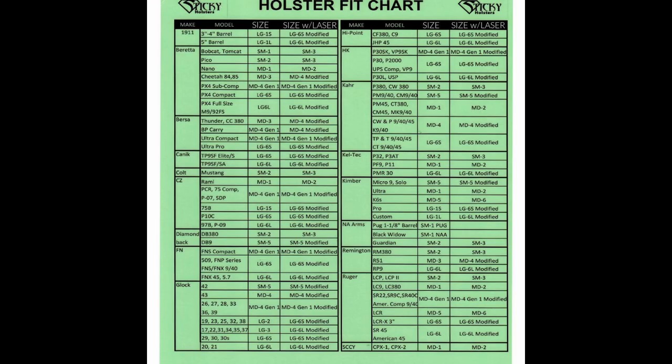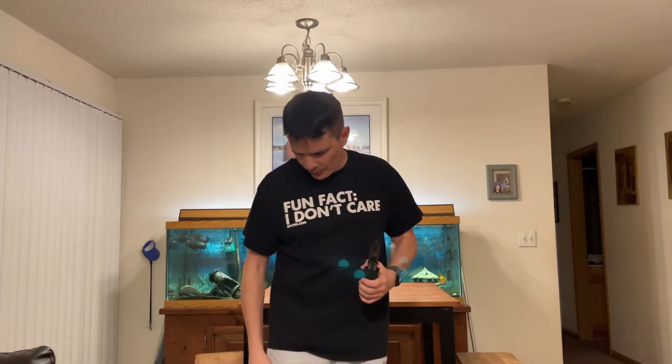Today we're going to talk about the Sticky Holsters SM5 — that's what I'm using for this size. They make so many different holsters in the same material for bigger guns. I've been using this holster as my primary carry holster for three months now. Every day I'm carrying this because every day I'm wearing loose fit shorts and I can't wear a regular holster with these because it will pull my drawers down.